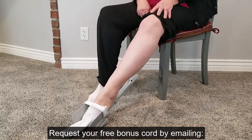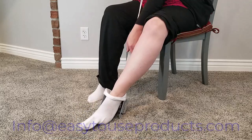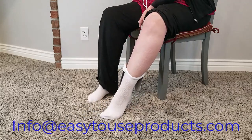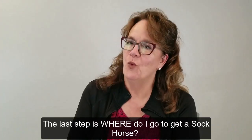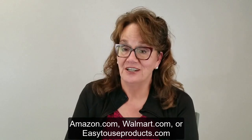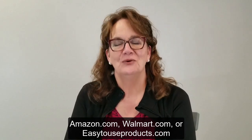Request your free bonus cord by emailing info at easytouseproducts.com. The last step is: where do I go to get a Sock Horse? You can find it at Amazon.com, Walmart.com, or easytouseproducts.com.